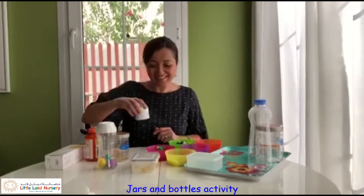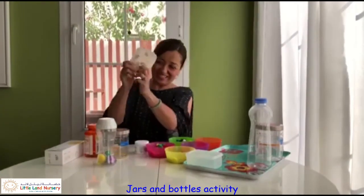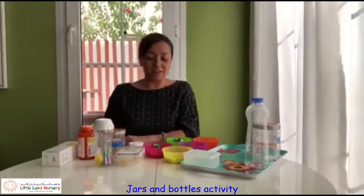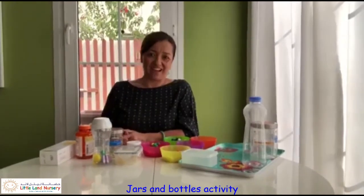And last of all, our pasta. This is such a great activity - hours of fun! You can use anything that you like and there'll be all the things that you can find around your house. Have fun!